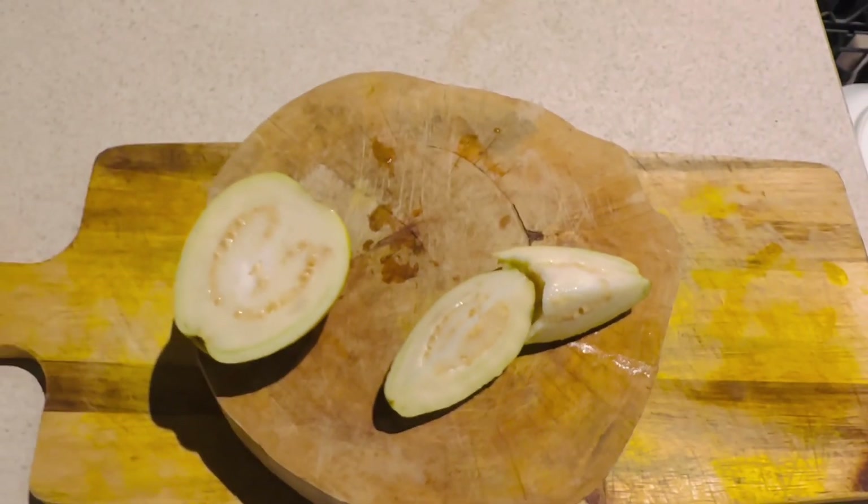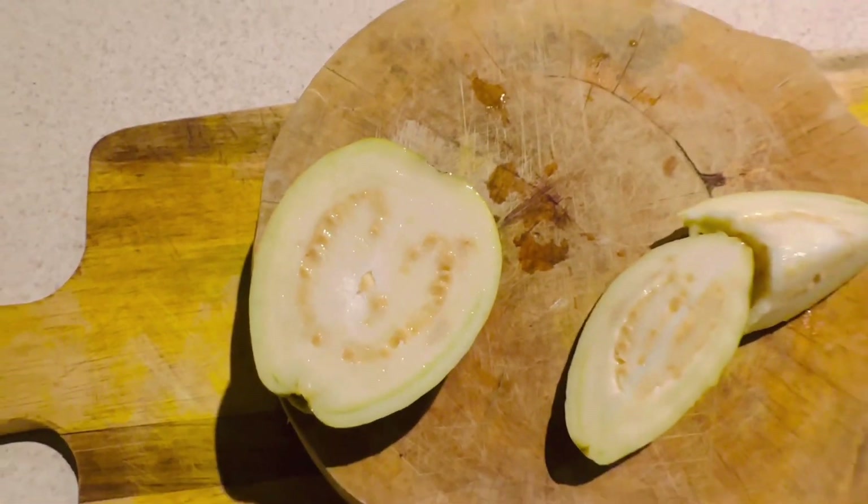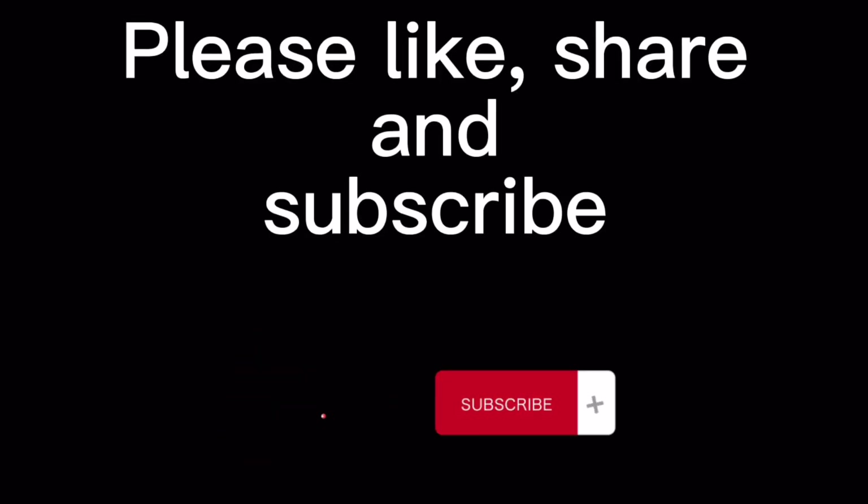Alright, there you have it guys, the white guava. Please like, share and subscribe. Bye.